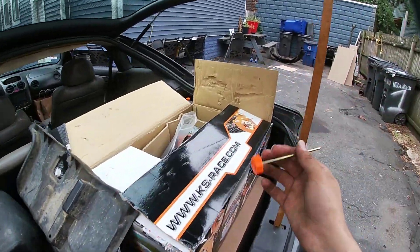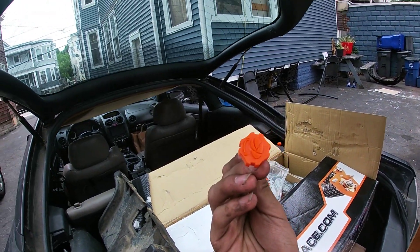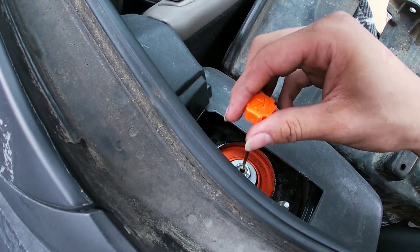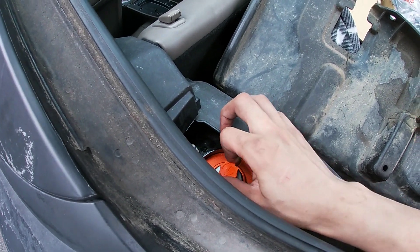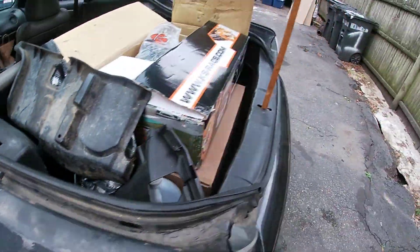Before I forget, make sure you look in the bag that the coilovers come with because mine did come with the dampening adjustment tool. Just put it in right here — there's a little spot for it — and you can do soft or hard, however you want. I'm just going to leave it how it was. Make sure you do it on both sides.